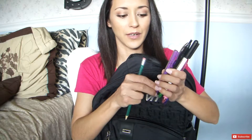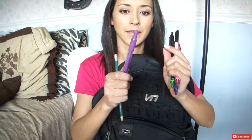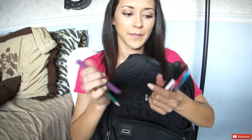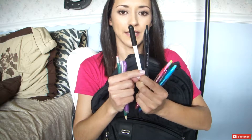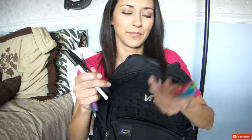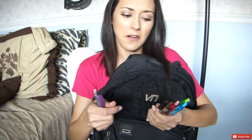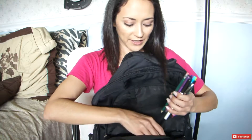I don't like the erasers on number two pencils because they always dry out and get used up, so I have a little adjustable eraser right here. And then some black pens, because those are always essential for writing things out, or if professors don't allow colored pens — some professors are like, no colored pens. So black pens are essential. I slip those in the middle section.